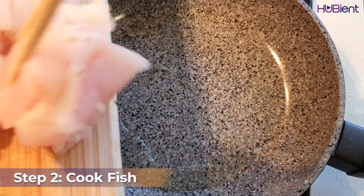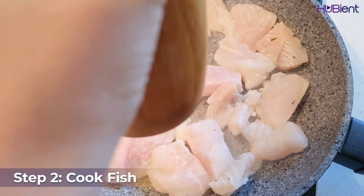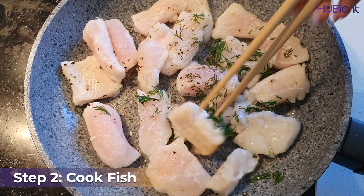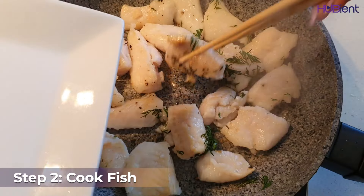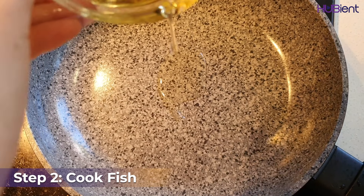Step two is to cook your fish. Heat up one tablespoon of olive oil over medium-high heat, then add in your fish, season with salt and pepper, then scatter over one teaspoon of dill. Cook for one to two minutes each side until brown but not cooked through, then remove from the pan.